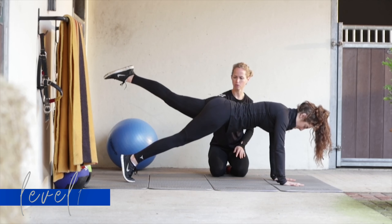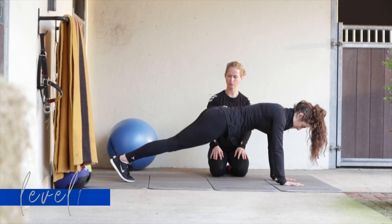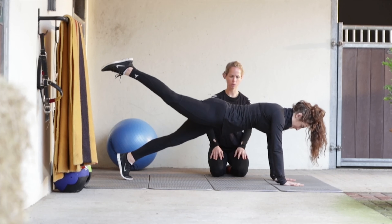With the hip extensions, a really important part is keeping the shoulders over the hands and your core tight, really lengthening the hips, which is great for movements like the changes.